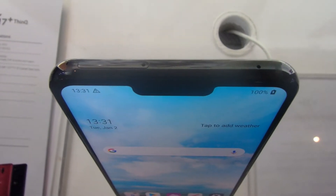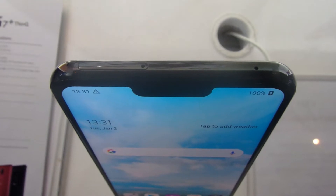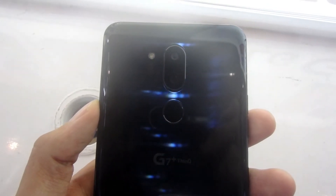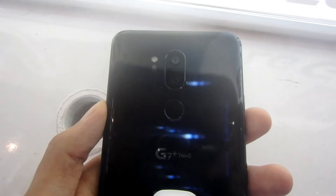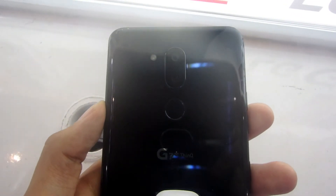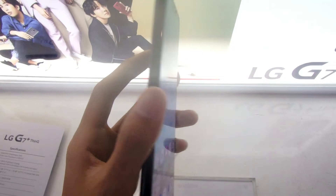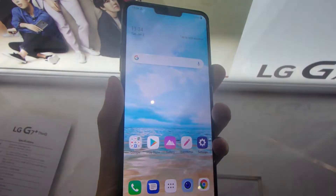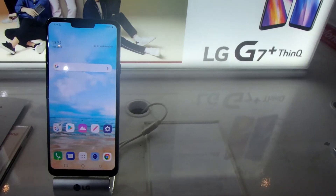Di atas, ada slot dual SIM hybrid, secondary microphone untuk noise cancellation, dan 2 garis antena. Di sebelah kanan, ada tombol power saja. Di belakang, ada 2 buah kamera belakang dengan posisi vertikal, LED flash, laser autofocus, dan sensor fingerprint dengan respons yang tidak terlalu cepat atau tidak terlalu lambat.